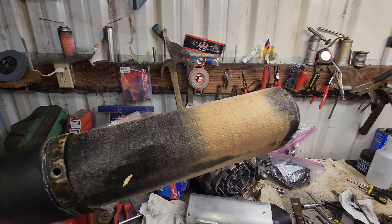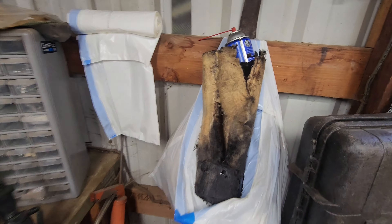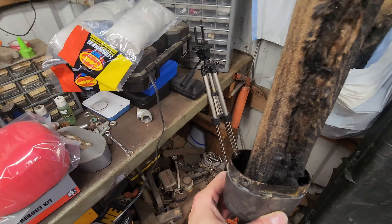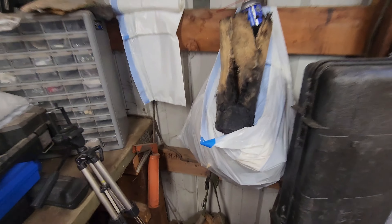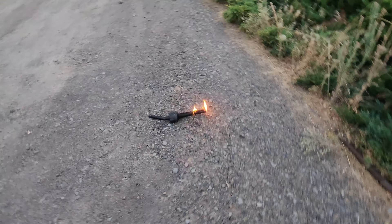I got a large chunk of the outside off after cutting it, but there's still a lot stuck on this thing, and boy is it gooey. Let me get the rest of this off here.